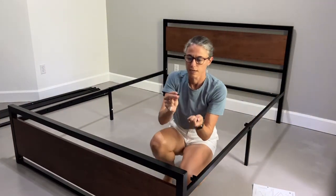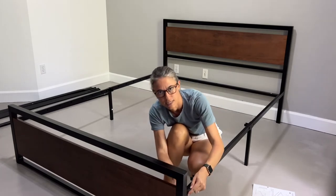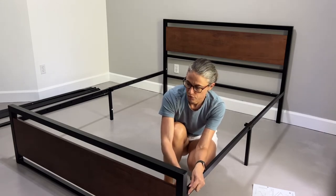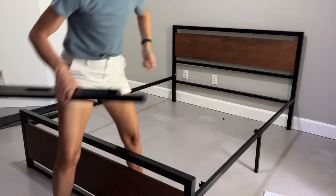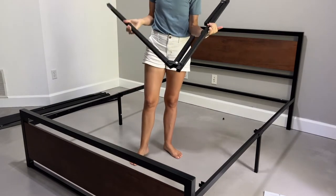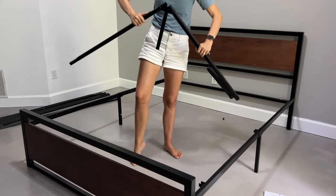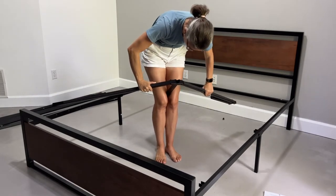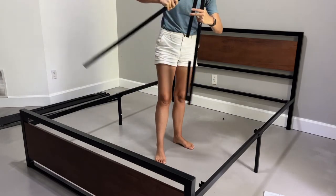We'll be using eight of the M screws to tighten the sidebars to the head and the footboard. We're in step six now. Step six is asking us to attach the center sidebar, which is G, to the center of the bed. Just make sure to watch your fingers. This one gave me a little more trouble because I could not open it earlier when I was unboxing.